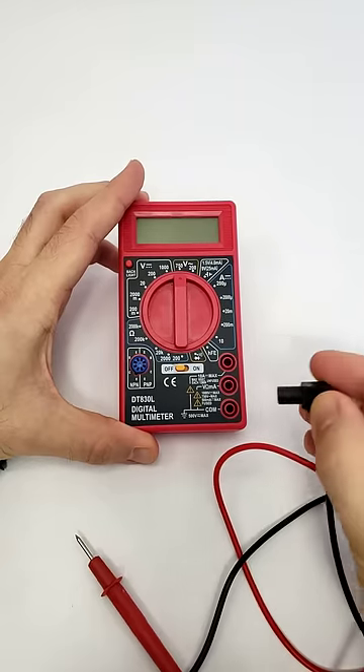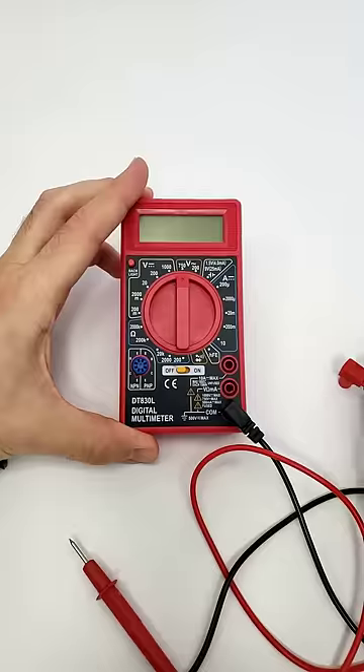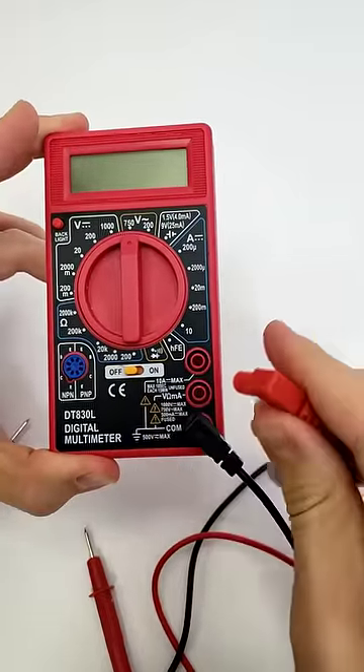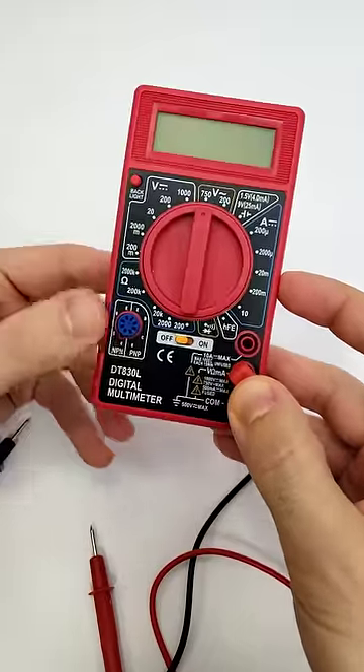To measure resistance with a multimeter, plug the black probe into the COM port and the red probe into the port labeled with the capital Greek letter Omega. This stands for ohms, the unit used to measure resistance.